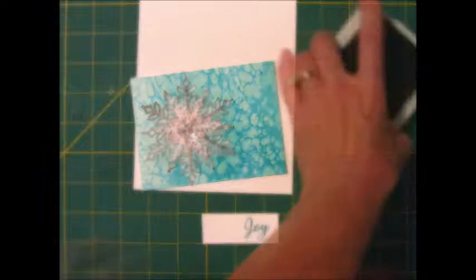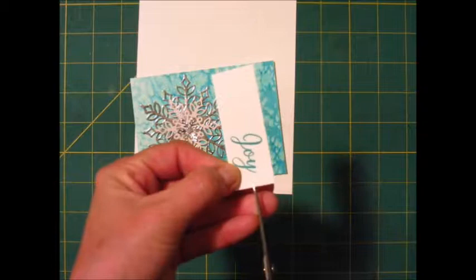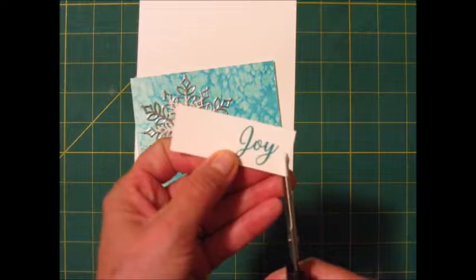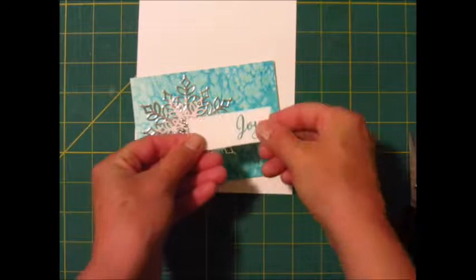I'm going to leave just a little bit of room on my strip at the end so I can clip it and make it like a flag. The way I make flag tails is I just snip up the center just a little bit and then go from each corner to where I snipped. There we go.